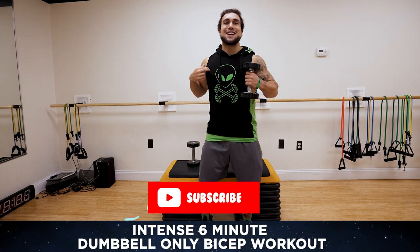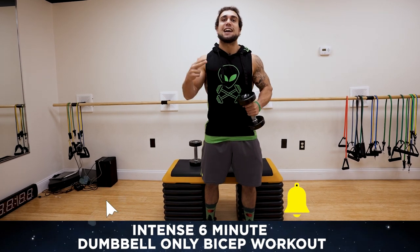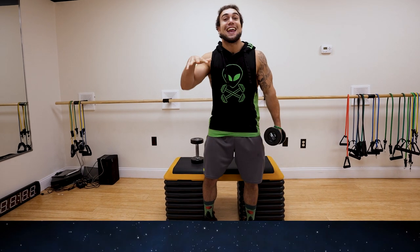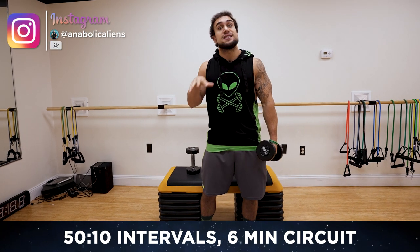What is going on aliens? I'm Mike Rosa and today I got you an intense six minute dumbbell bicep workout. We're gonna be getting after it. The intervals are gonna be 50 seconds high intensity followed by 10 seconds of rest. We'll be going through six exercises for that six minute circuit.